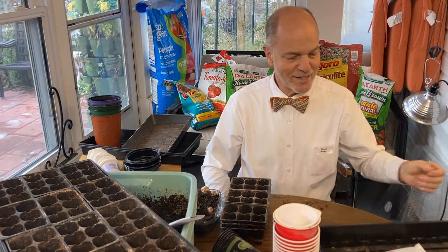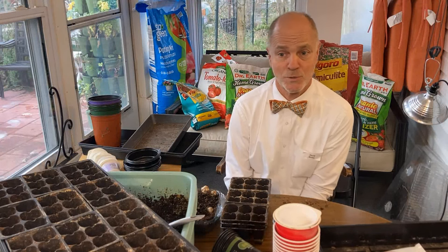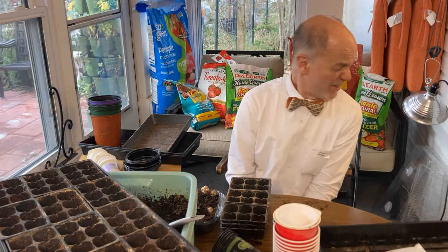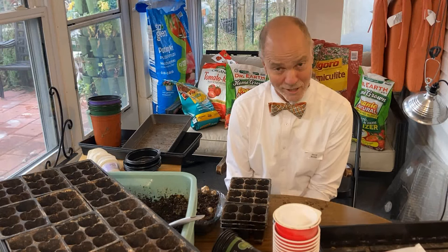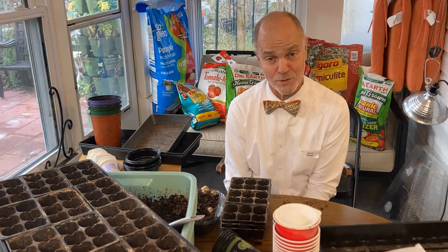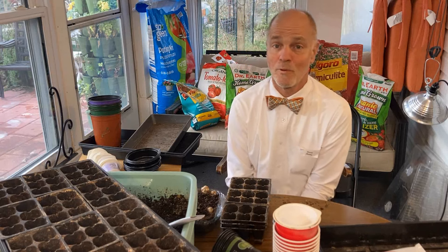So thank you for following along today. I hope that gave you some ideas on where to get supplies. I hope it saves you some money because I really hate the thought of people wasting money. It kills me when I hear someone say they just went out and bought a thousand dollars worth of whatever to start a garden. Sometimes those are people that can't afford a thousand dollars and they're only going to grow a couple hundred dollars worth of food. Hopefully you can look around and find ways to start gardening without spending any money or with spending less money.